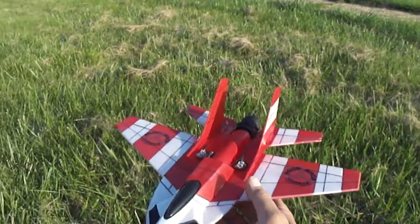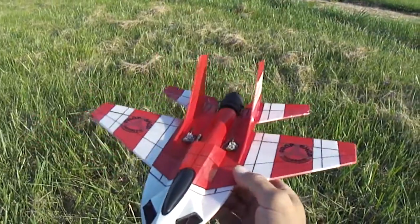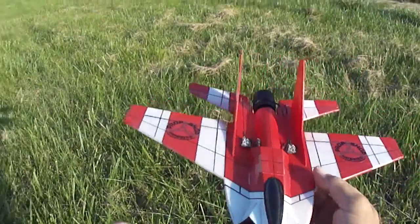What up YouTube? I've got a new build here — I've got the MiG-29, and it turned out awesome.